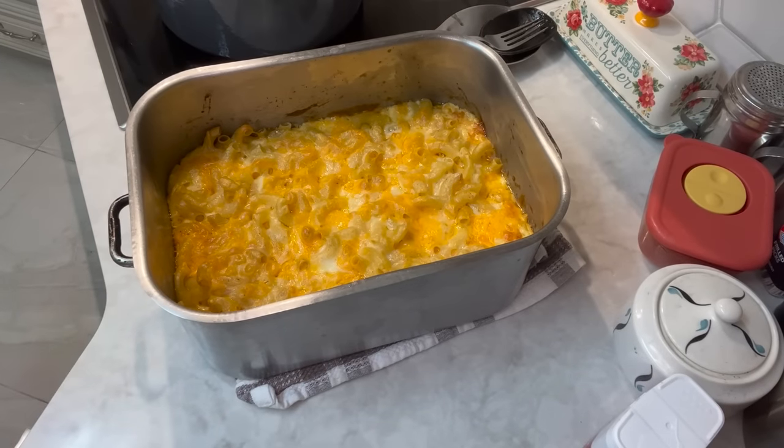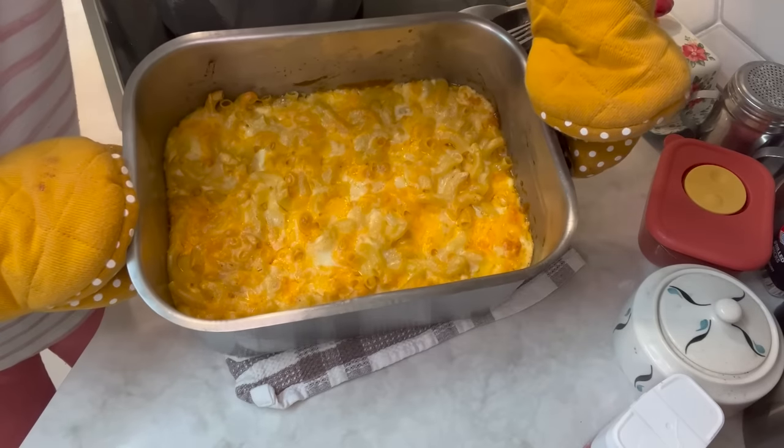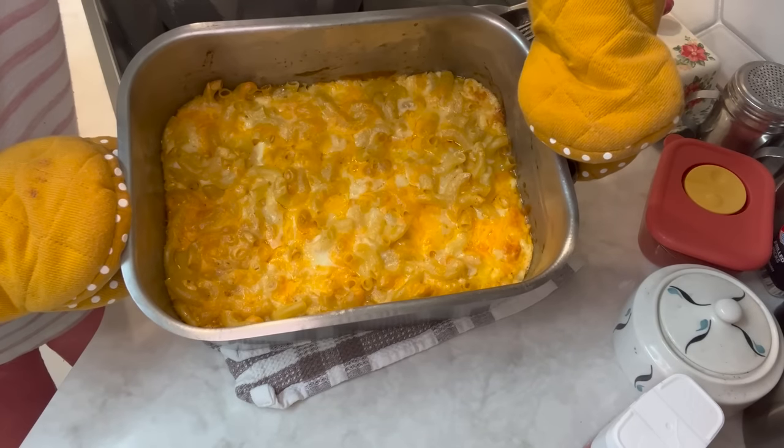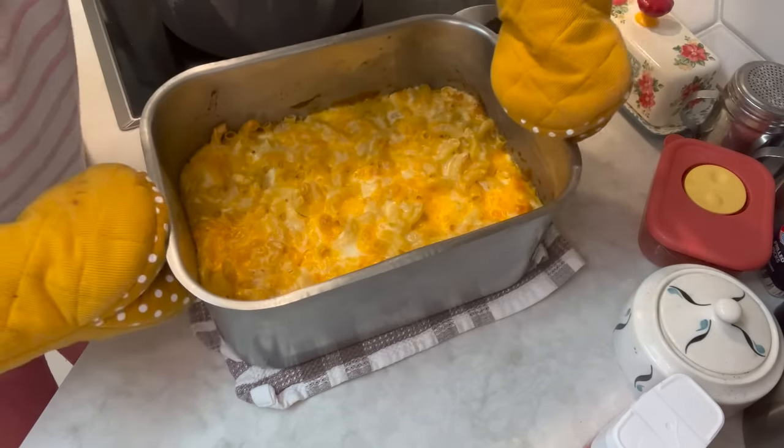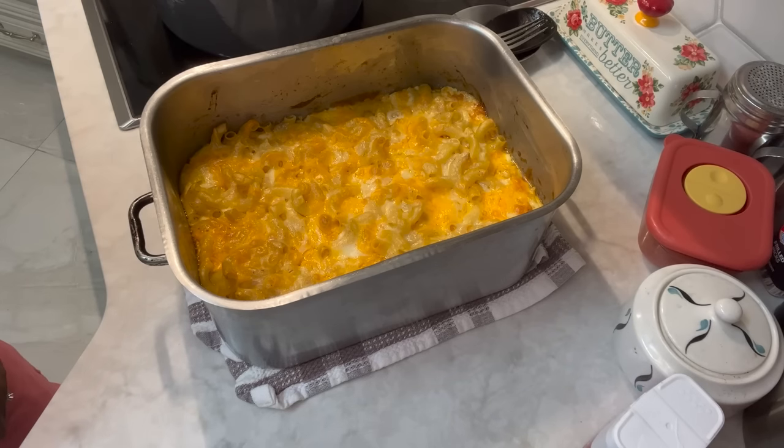I'm back with that macaroni and cheese — look at that macaroni and cheese y'all. Doesn't that look wonderful? I'm going to put a plate together. I'm just waiting on this cornbread to come out of the oven. We're going to put a plate together so we can share.